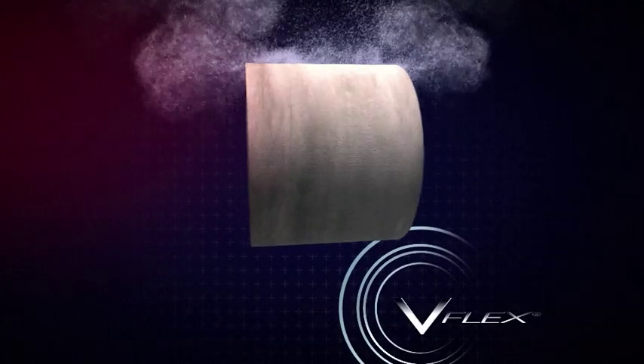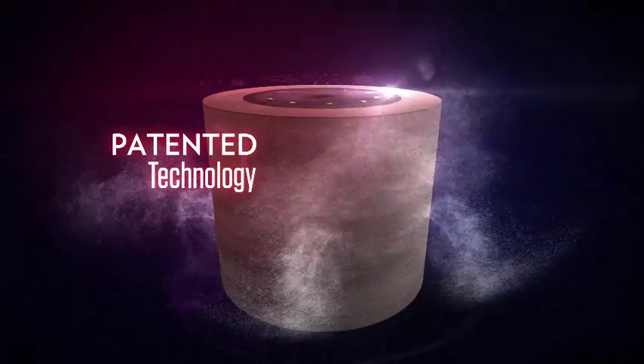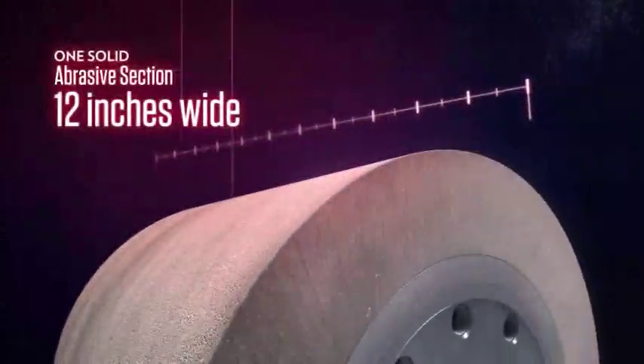Today's centerless grinding applications require superior super abrasive grinding wheels. They require V-Flex wheels from Abrasive Technology. The patented V-Flex technology revolutionizes the production of resin bond wheels by allowing the production of one solid abrasive section up to 12 inches wide.